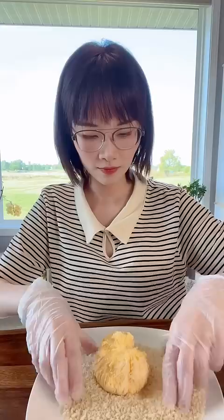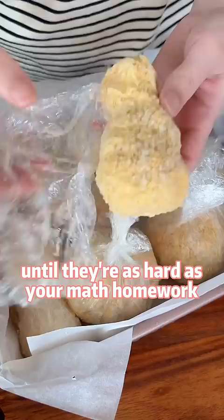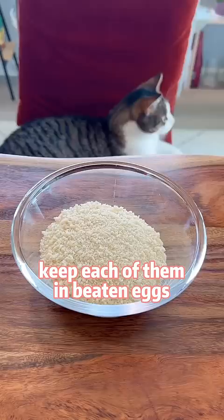This is a chicken drumstick. Keep them in the freezer for 10 minutes, then coat each of them with panko or breadcrumbs. Freeze them overnight until they're as hard as your math homework.